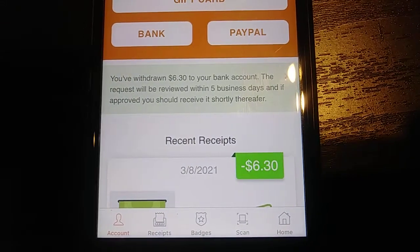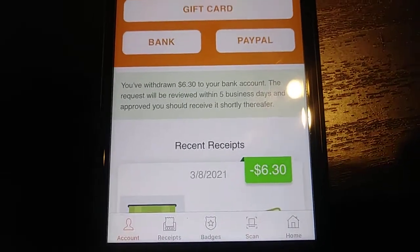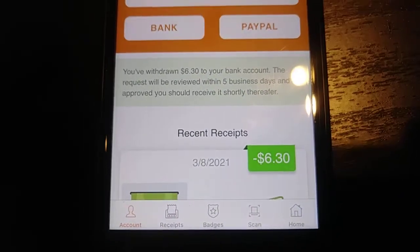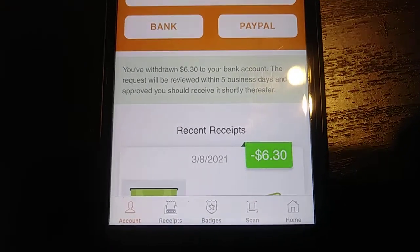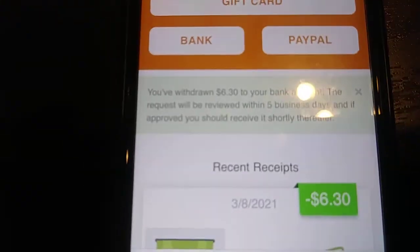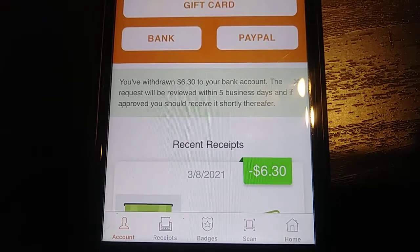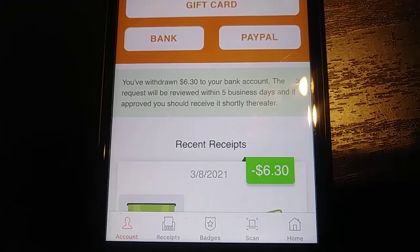Just take pictures of receipts — it's very easy. Doesn't matter if you pay cash, debit card, or credit card. Doesn't matter where the receipt came from — just take a picture and start making money. If you want to download this app, you can put it on your iPhone, Android, or tablet. Download it with the link in the description and start taking pictures of receipts. You can get six dollars and thirty cents in your bank account just for taking pictures of stuff you were going to throw away anyway. The link is in the description — download it, and always remember: every penny counts.